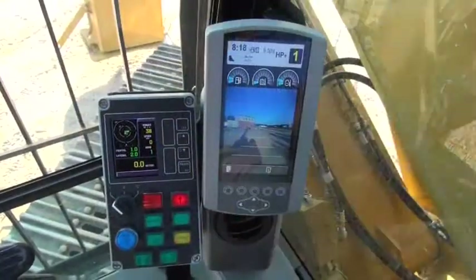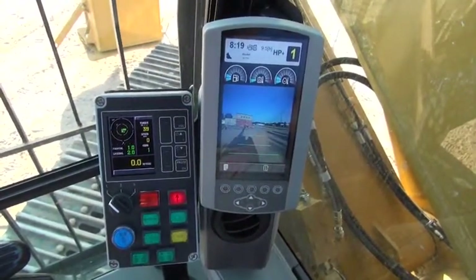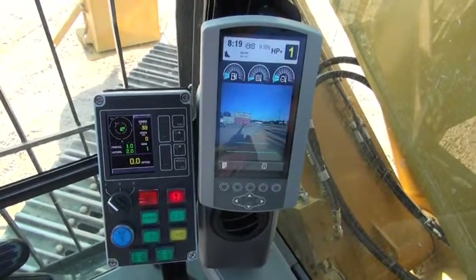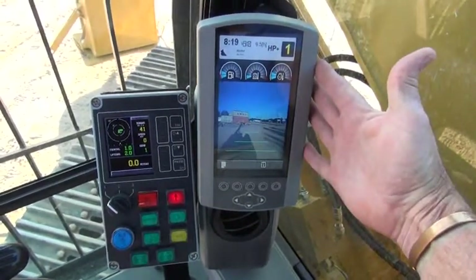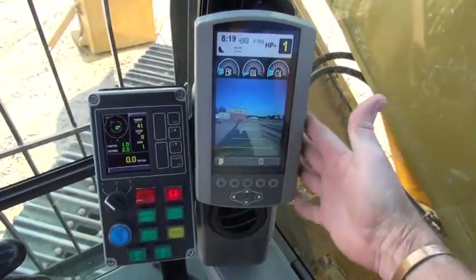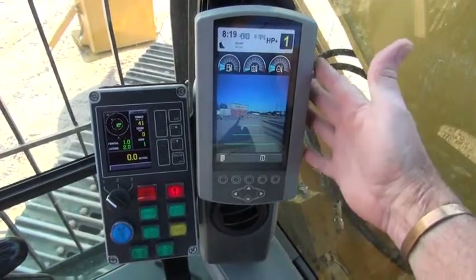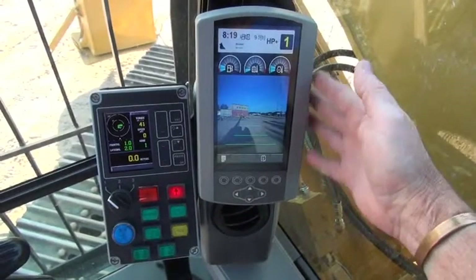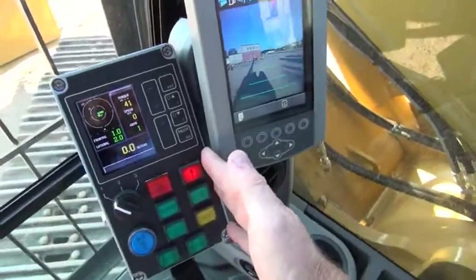The operator cab of the A150 contains two computer displays that allow the operator to monitor and control various functions on the machine. Over on the right-hand side, we have the CAT display, and the functions and various options available to the operator are fully explained in the Caterpillar operator and maintenance manual. Next to that, we have the IMT computer display.